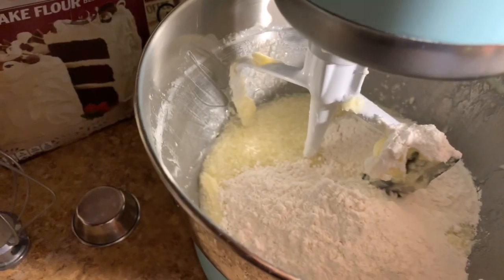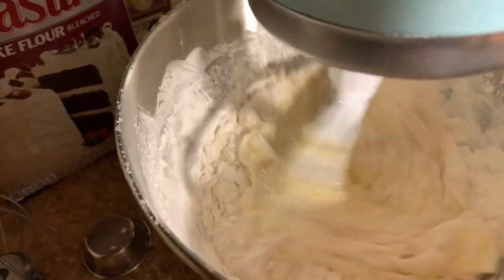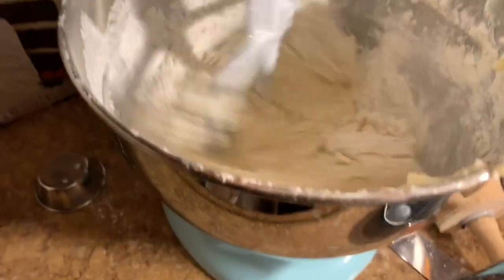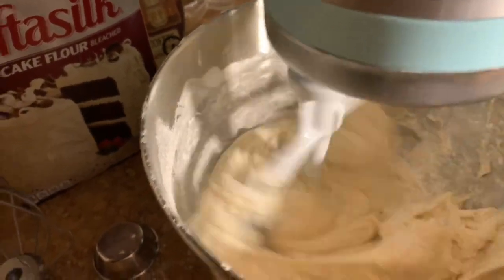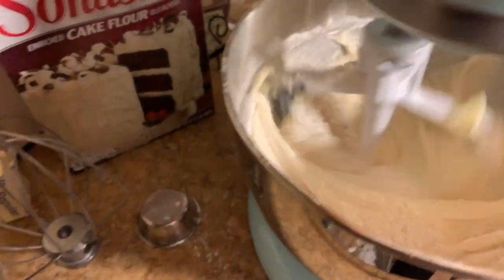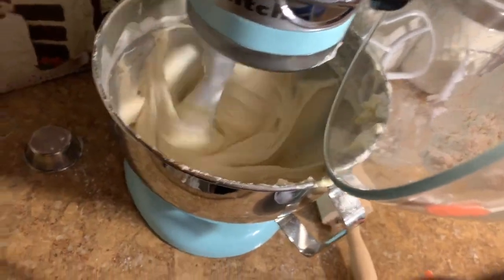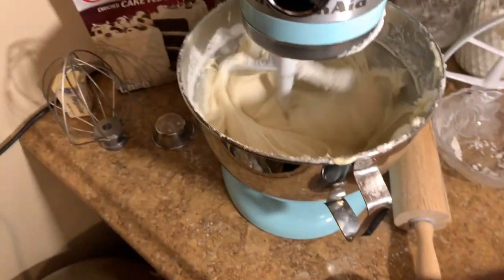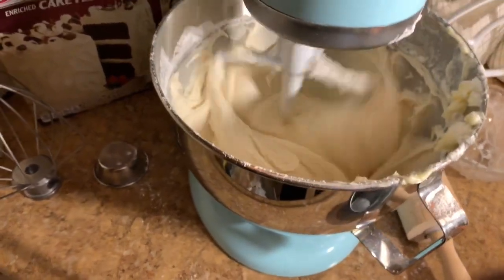Mix it on medium speed for two minutes. Let that go for two minutes on medium speed.